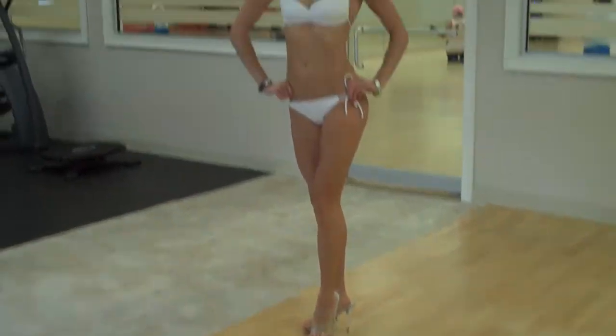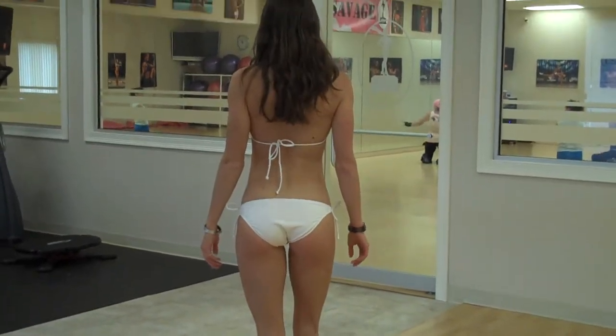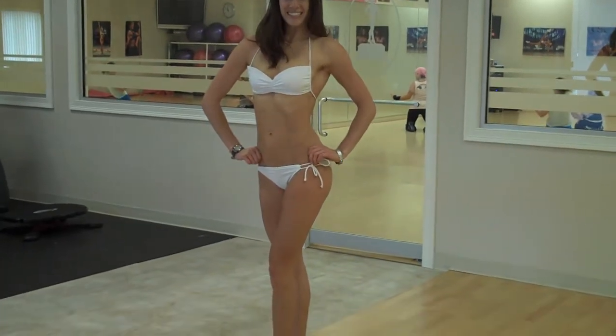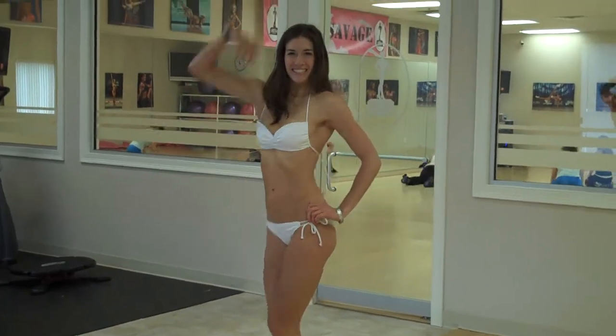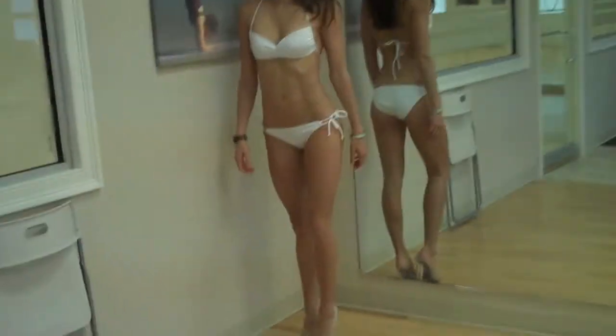She's going to pose, her feet are together. She holds that for three seconds, and then she's going to turn around half turn to the back, and then she's going to do a half turn to the front. Then she's going to wave, and then she's going to walk away. Now I'm going to film her again, but I'm going to film her from this side so you can get a full angle.